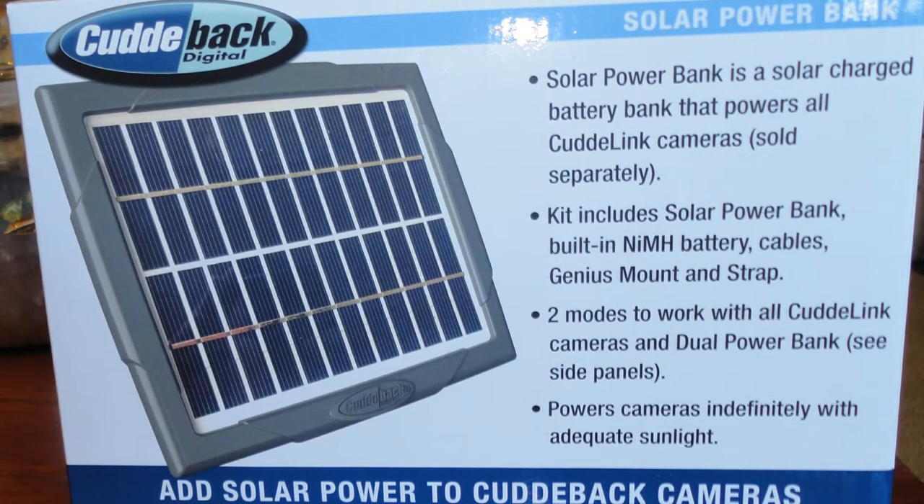Just to reiterate a little bit, these are polycrystalline solar panels. They claim that they'll charge even in the shade, which is pretty important. It comes with a couple of different cables and a quick disconnect system — really excited about that.